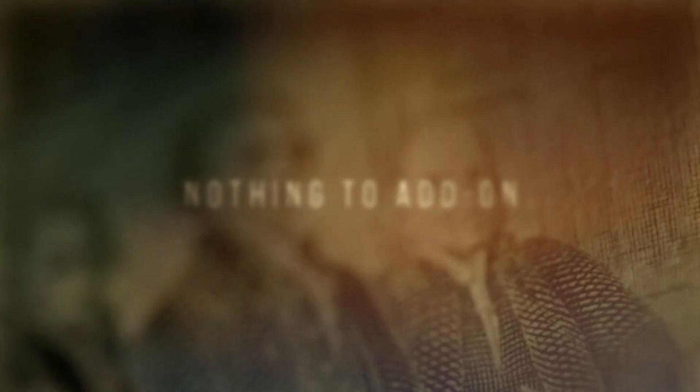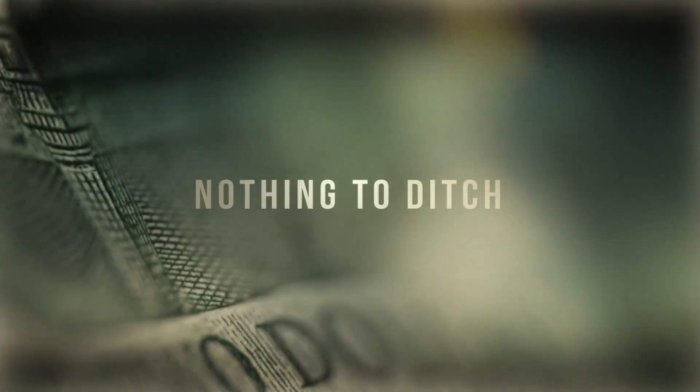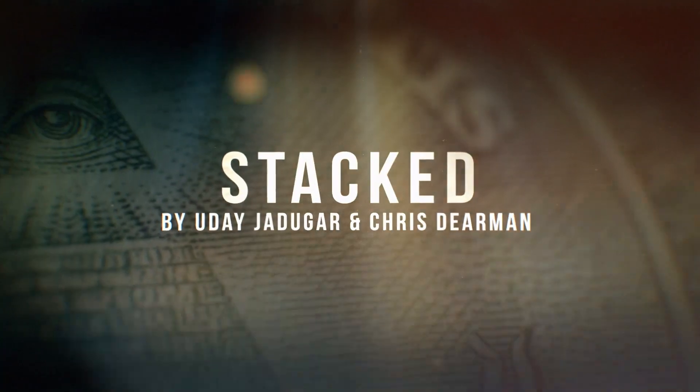There's nothing to palm, there's nothing to add on, and there's nothing to ditch. You're left with nothing more than cold hard cash. It's time to make it rain with Stacked.